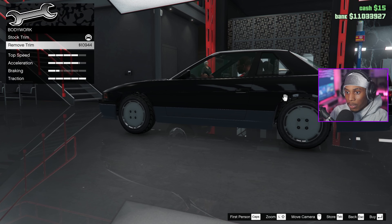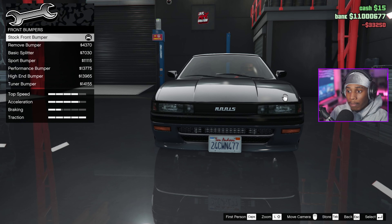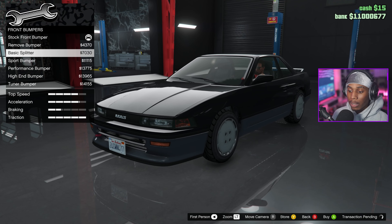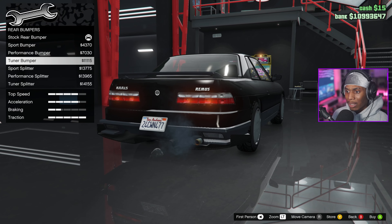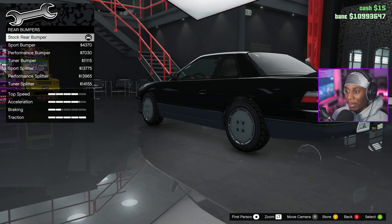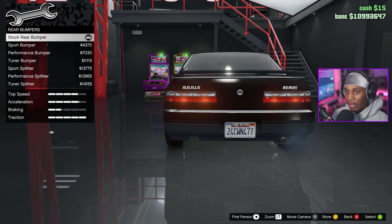Oh, remove trim — yeah we can take the trim off. I might keep the trim though. Front bumpers — I like that one with the little tow hitch, we're gonna go with that, keep it smooth. Rear bumpers — oh my gosh, these look kind of out there. There's not really many choices better than the stock one, so might as well keep the stock one on there.